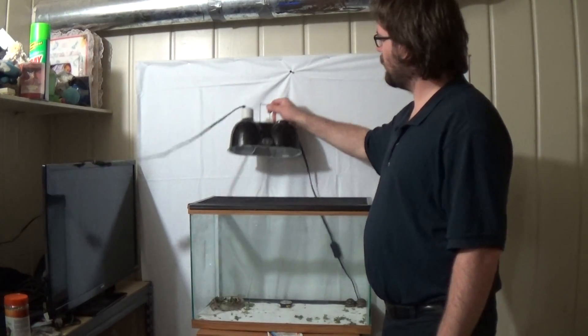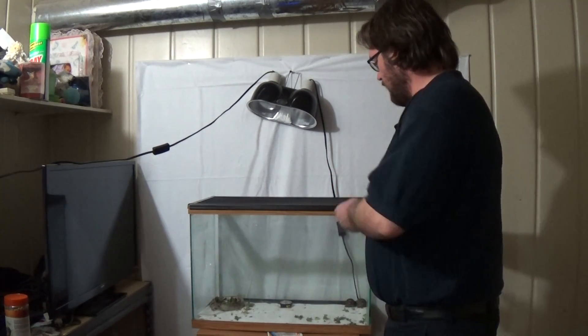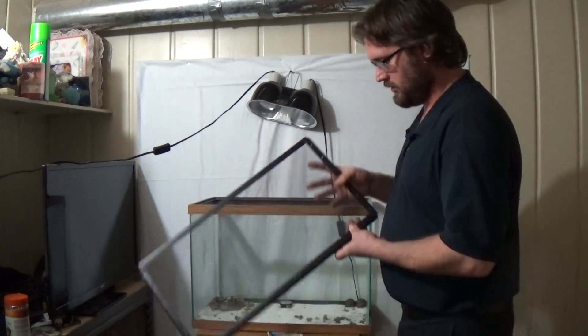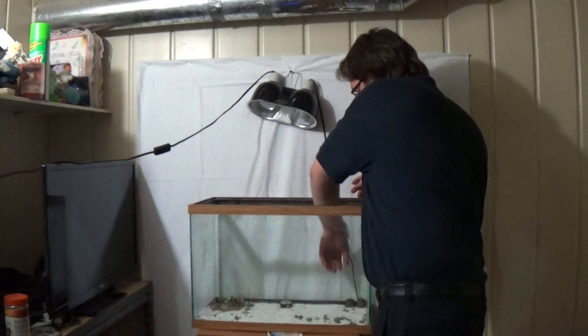Hi everybody, my name is Raymond and today I'm going to be setting up a cage for my leopard tortoises. I have two big leopard tortoises here. Right now they're in a 20 gallon, which is okay when they're this small.